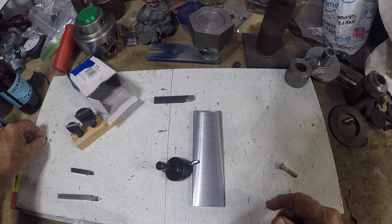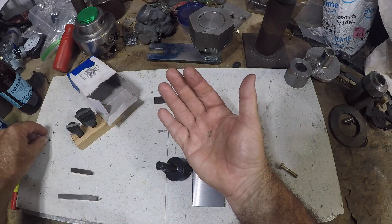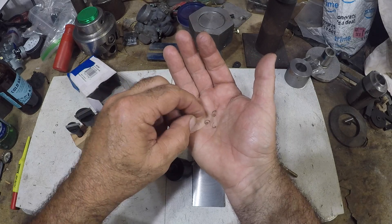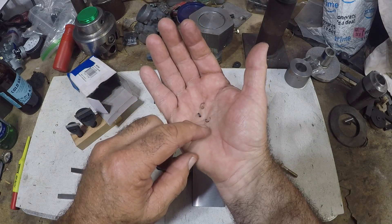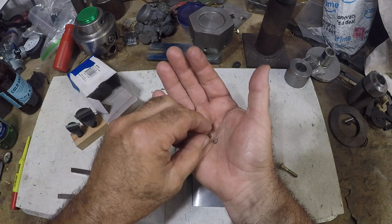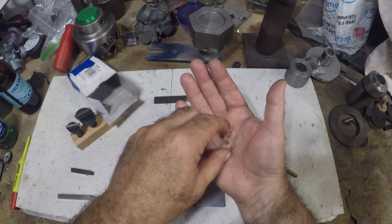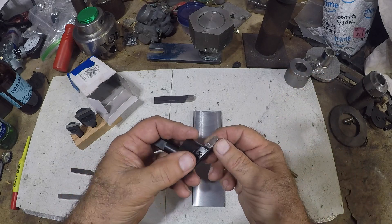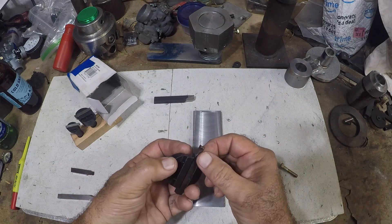It was throwing these nice little curly chips and they are dark — blue. See that blue in there? It was doing what it should have done. I'm going to sharpen this again.